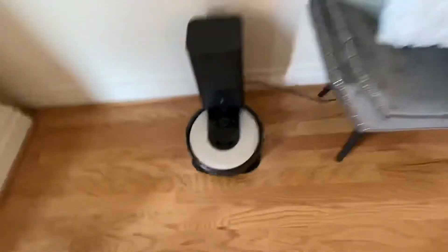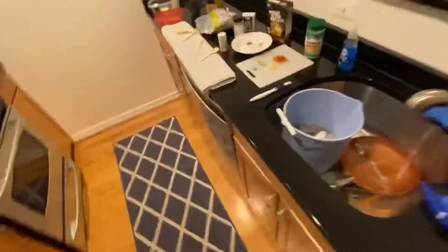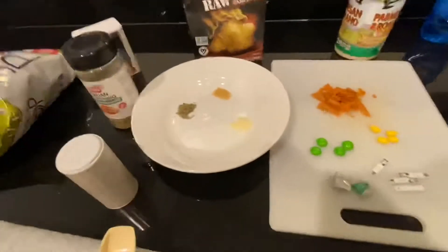All right, there is my beautiful new Roomba i6 Plus taking a disco nap, and we are about to do a very scientific test that I designed to see how well Roomba picks up particles and food off of the floor.